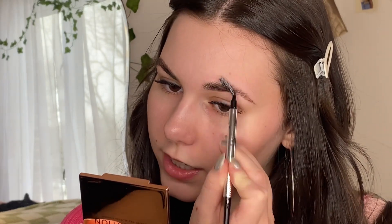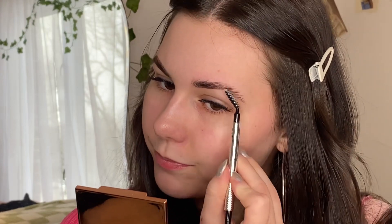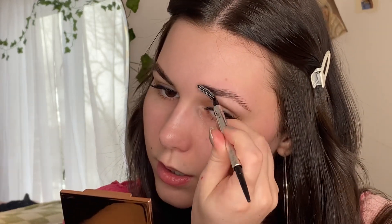With brow soap you can use water, but I just like to use a setting spray — my Morphe setting spray. I'm just going to spray a little bit on there. I don't even use this applicator; I use this brush, mix it in, and get plenty of product on the brush. I like to start either in the middle or the front — it doesn't really matter — then just start brushing it through. Let it dry a little bit and add more product if needed.